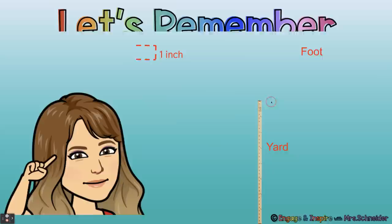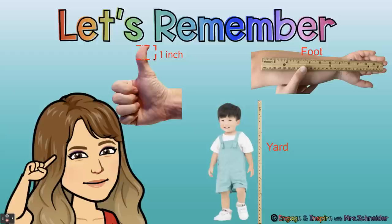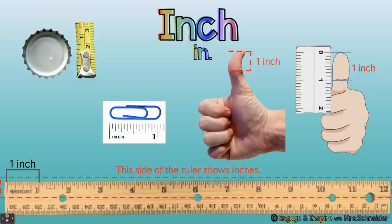Let's remember an inch is about this big. It's about from where your thumb bends to the tip of your thumb. On a child's arm — this is a second grader — from her elbow to her fingertips is about one foot. It's 12 inches.